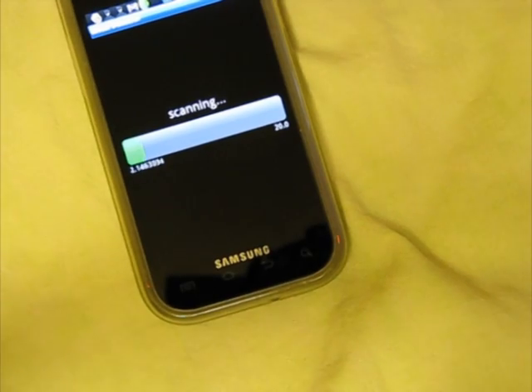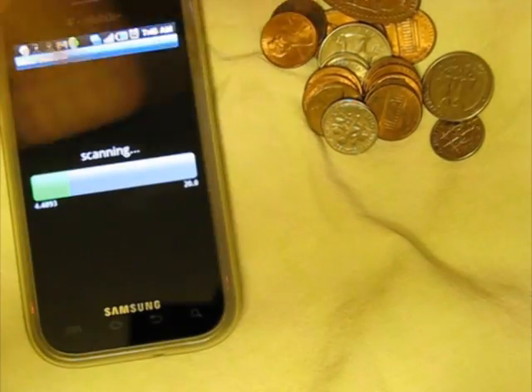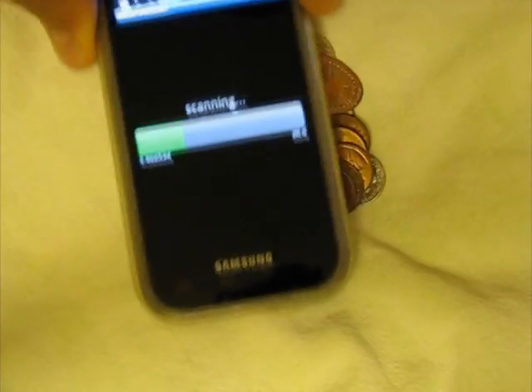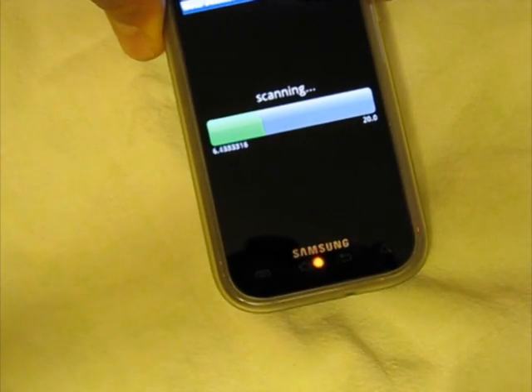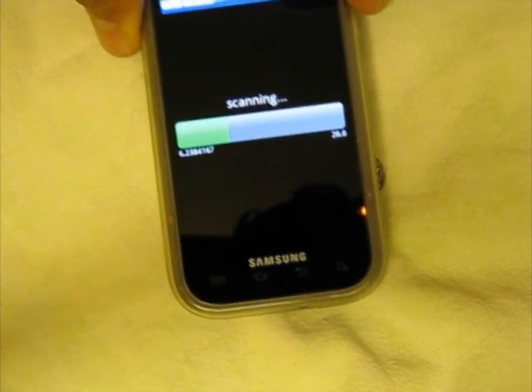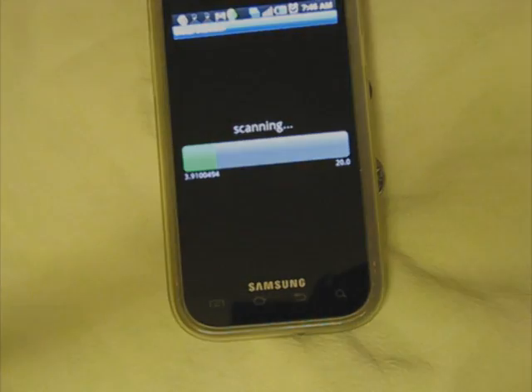Next we're going to try some coins. Let's see if it will detect them. It's just not very sensitive, so you've got to have a fair amount of metal for it to trigger off. If you have a live electrical cord it will trigger it, or a magnet or anything like that. It does work but you definitely have to be near a fairly prominent ferrous metal or electronic device. Hope this has been helpful.